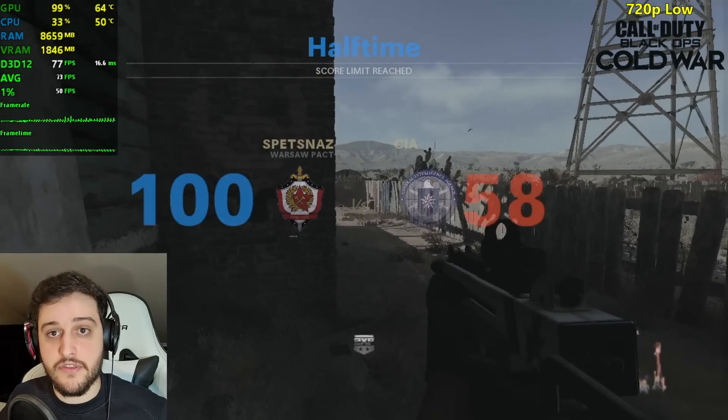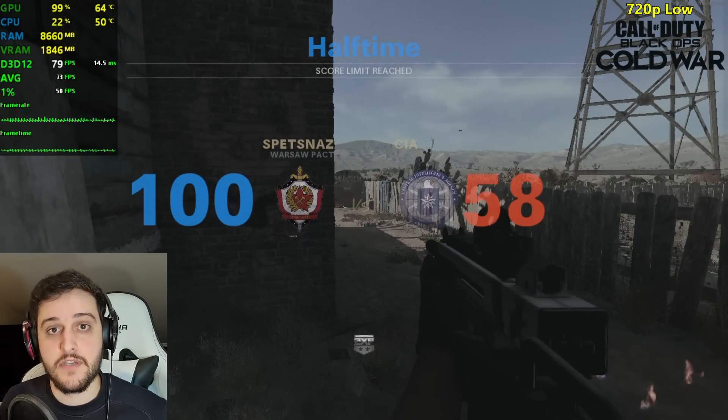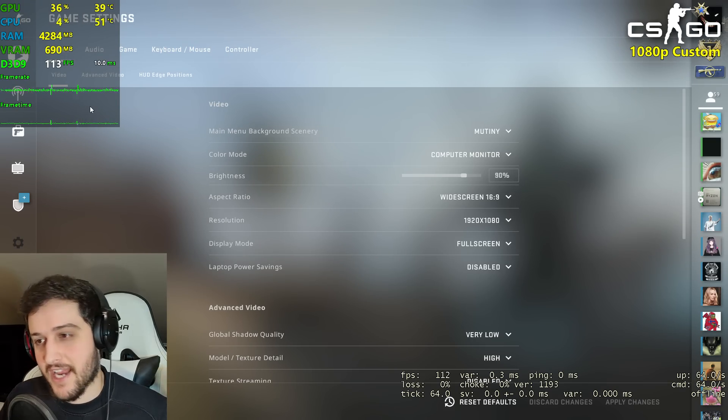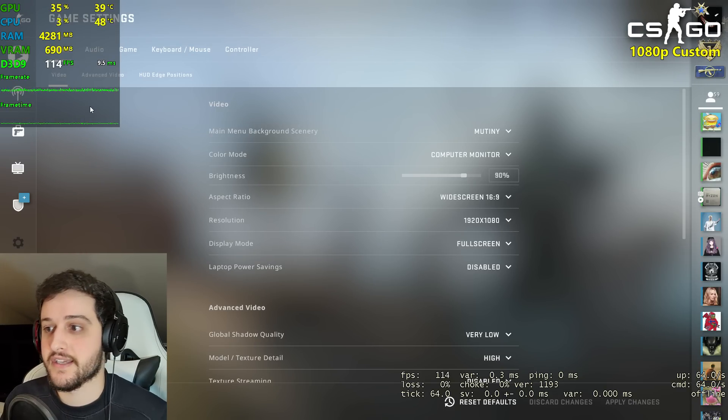We got 73 FPS on average and 51% lows — that is amazing performance. Time for a lighter game; that's actually very adequate for a card like this one.